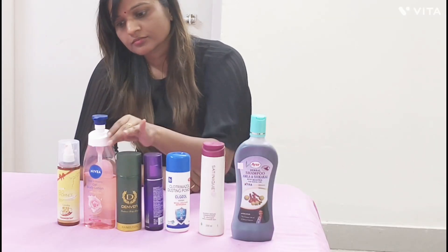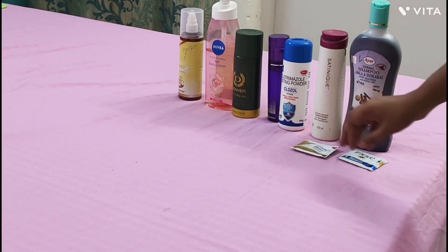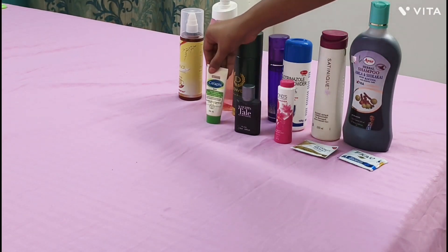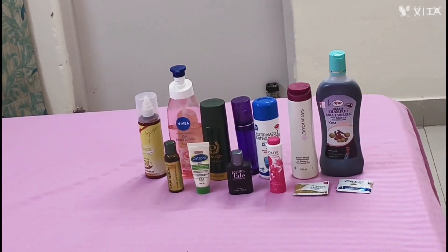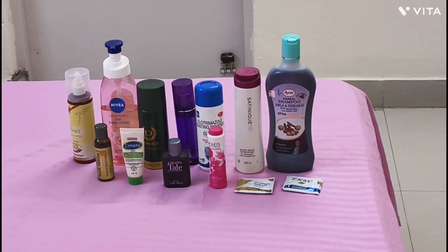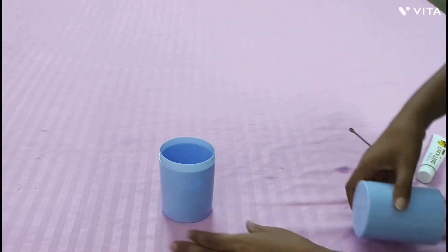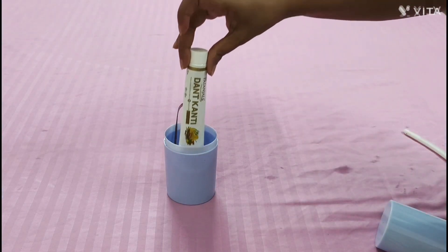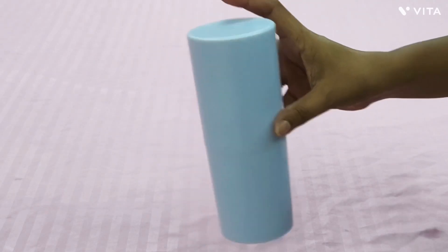Big size bottles of toiletries can occupy too much space in your suitcase and also make your luggage heavy. I personally prefer to invest in small-size packs of all these items — they take less space and you can even carry them in your handbag. Use a small box to keep your toothbrush and toothpaste so that in the morning you do not need to unpack your whole luggage.